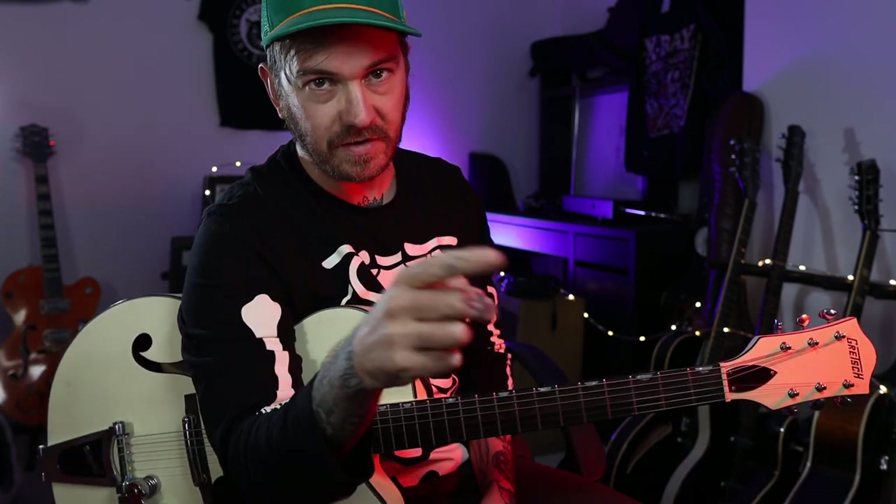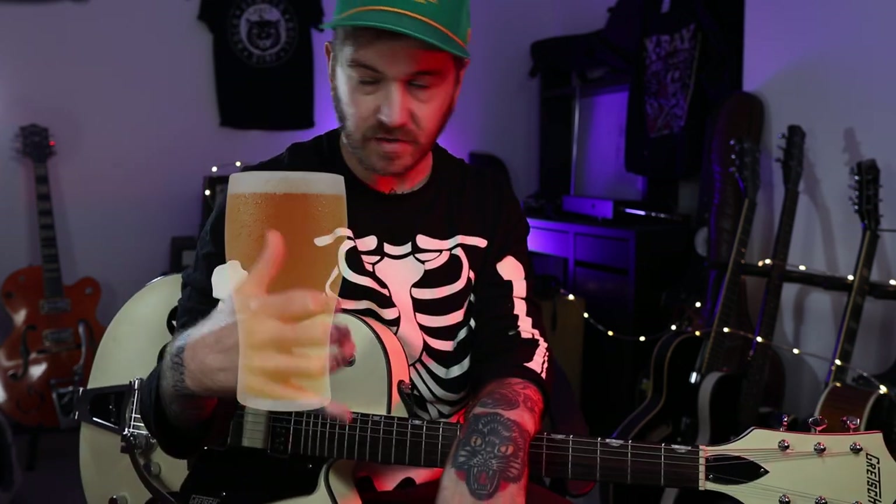Welcome to the Death Ray Cat channel. We're going to do a request — we're going to look at the Gun Club. This one was a request by Michael, a student. I do lessons. I'm going to have the tabs in my Patreon below; you can sign up to that for the price of a pint. On the recording there are two guitars going on.